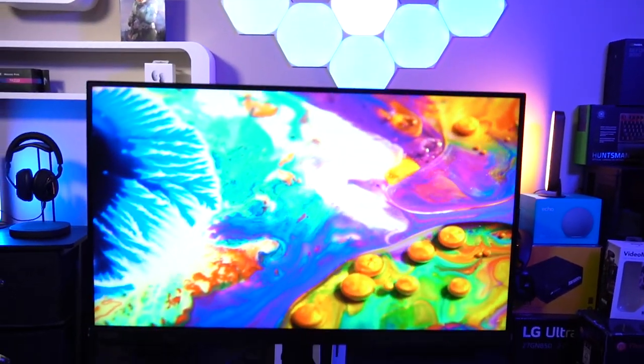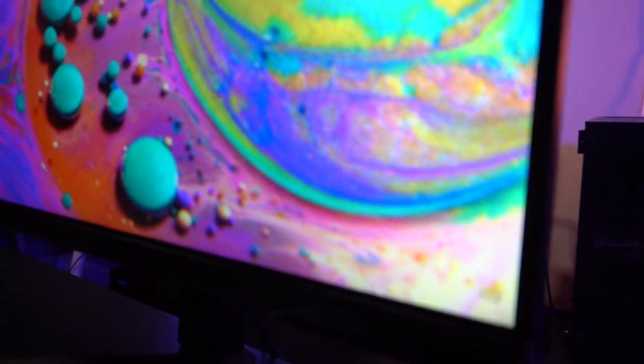Today we're talking about the Samsung Odyssey G50A — a sweet monitor, no doubt — but I want to challenge Samsung a bit. Was it a wise choice to move from VA, their primary panel technology, to IPS? Was it just to appease gamers, or was there a reason behind it? This G50A has really morphed over its generations many times, and now Samsung is moving from VA to IPS.